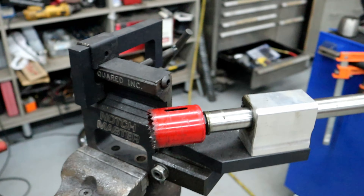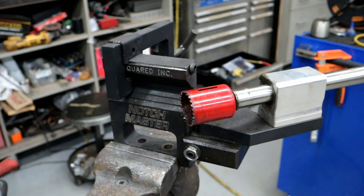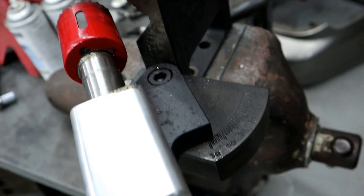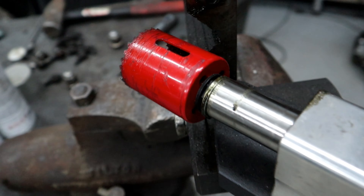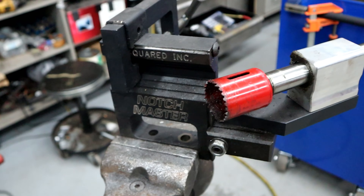Alright, so tonight we are working on some little side projects and getting some new tools that we have to modify — some older tools that are still kind of newer tools. I've got my JD Squared Notch Master. It's a really good piece of equipment and I really like it. The only thing I don't like is that it doesn't give you the ability to go past 50 degrees when you're notching something, which I didn't think would be that big of a deal when I bought it, and it hasn't been until now.